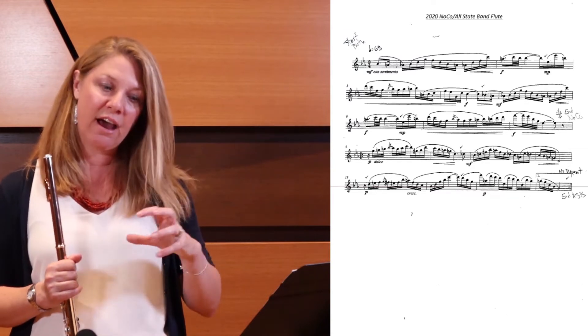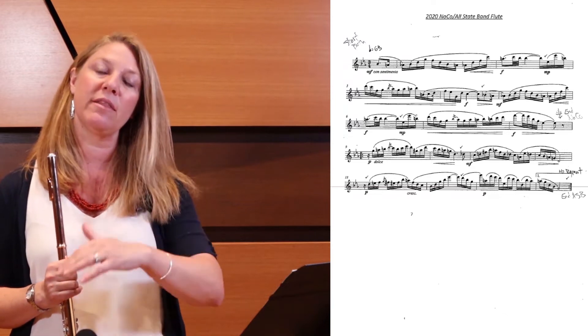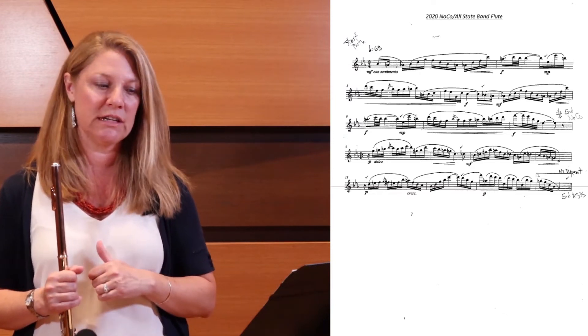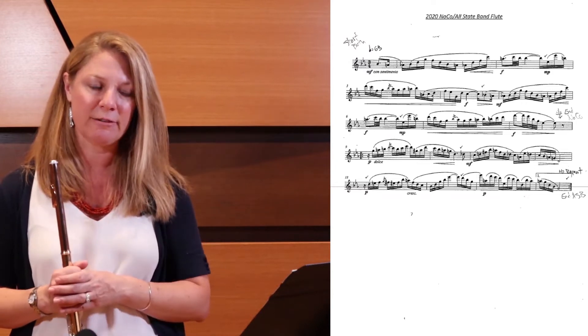Then in the second half after the double bar, you'll find the D natural followed by the D-flat — take a breath after the D natural. You can find other spots to breathe that are a little bit more natural after that.